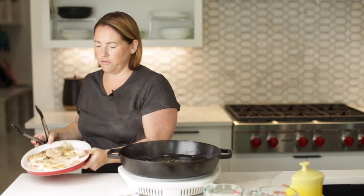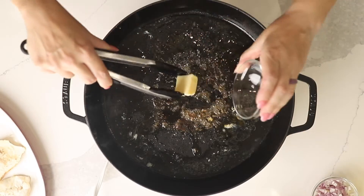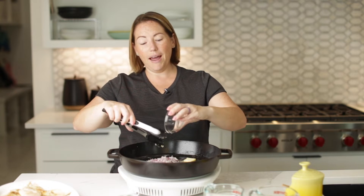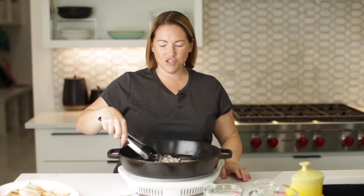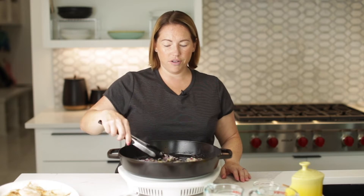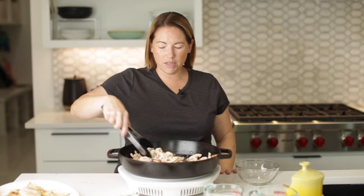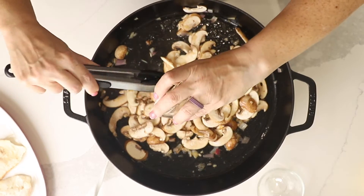Our chicken is looking good, so I'm going to remove it to a clean platter. Now we start making our sauce. I'm going to add the last tablespoon of butter and let that melt. We're going to cook with a small diced shallot and let it cook until softened. Then we'll add in eight ounces of sliced mushrooms and let them cook for about five minutes until they're soft. I'm also going to add in two cloves of minced garlic.